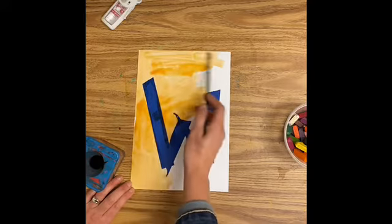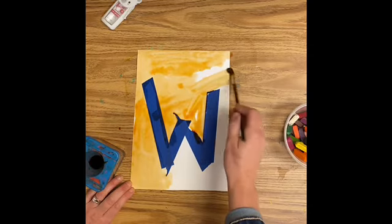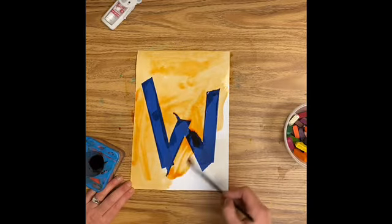The tape, when this painting is dry, is going to be pulled off and when I pull it off you'll see that my initial, the first letter of my name, is white. Where is the whole rest of the paper? It's the color I chose to paint it.